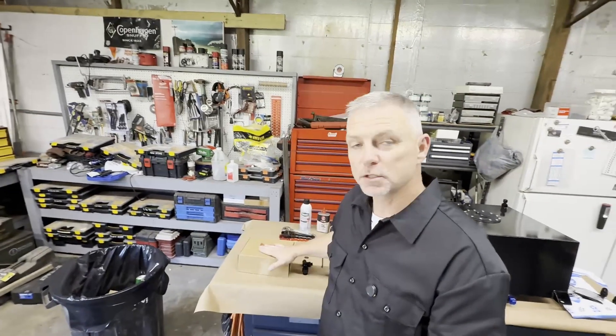Welcome back to the channel. Back out in the shop again. We finally got the fittings we needed to get the fuel pressure regulator installed, so that's what we're going to be doing today. I got it right here in this box. We're going to open it up, take a look at what we get with the kit, install it on our fuel rails that we installed in the last video, then we'll take a look at it.